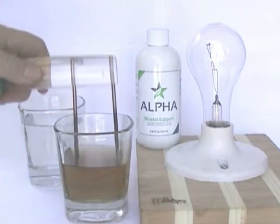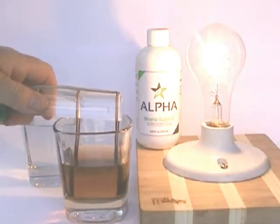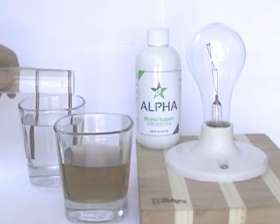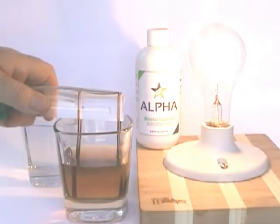Now you will see the difference once we place the electrodes into the liquid minerals. Once again, first a glass of water, and then the glass of liquid minerals.